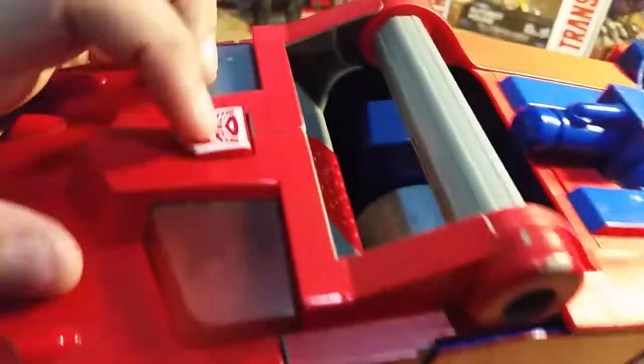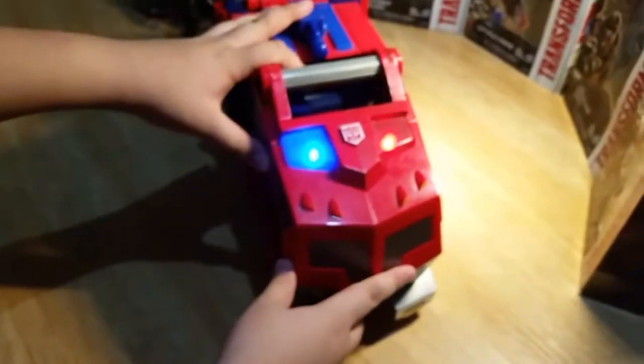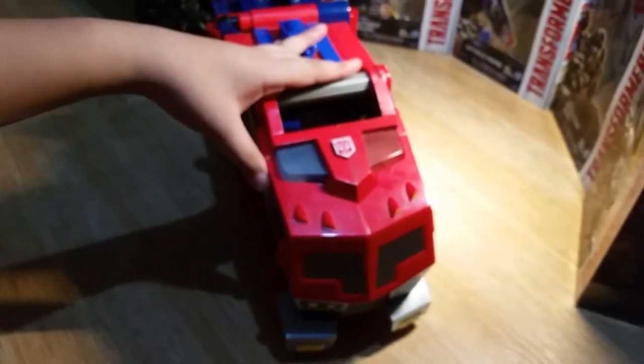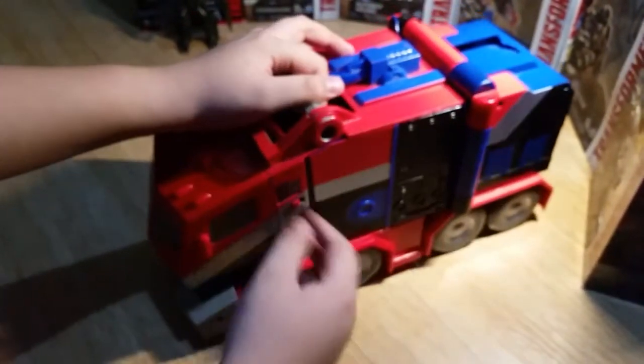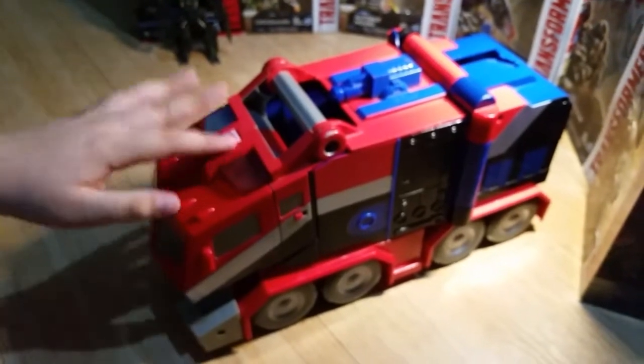Now let's put it to off — obviously there's nothing. Before the try me, it's like the demo — the demo thing for when you're gonna buy it. Yeah, now let's go to on. That's the only sound it makes.